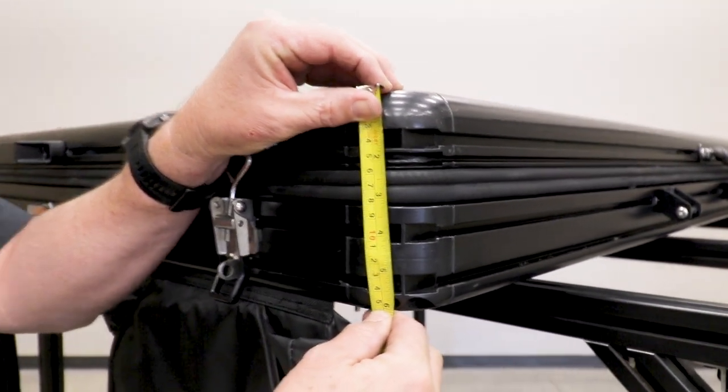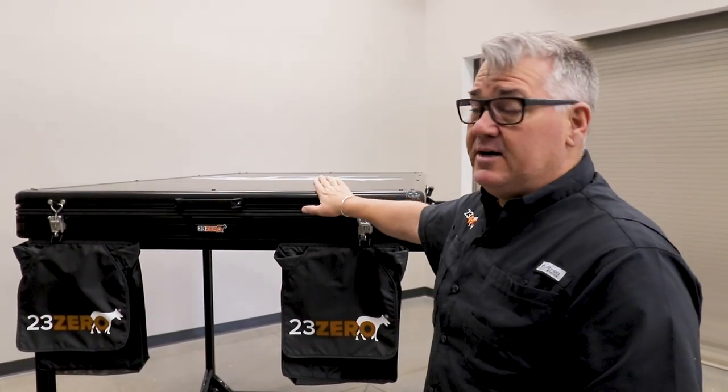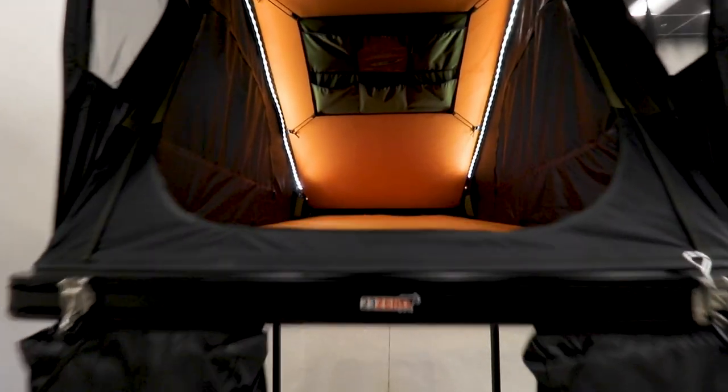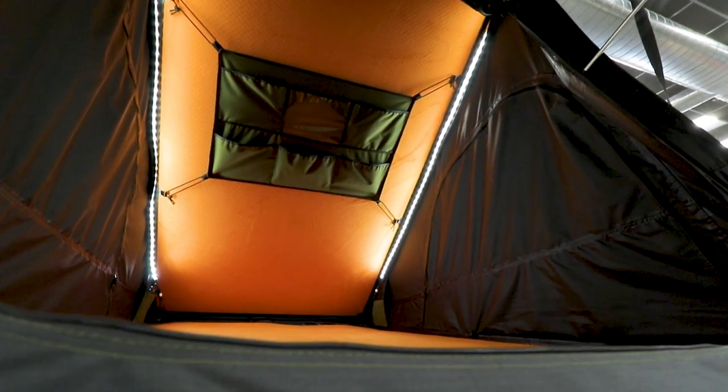It's only six inches high, which means the ladder doesn't actually store inside. The inside measurements — because this is usually the next question we get, how big is the bed? The bed inside this one comes through at 46 inches by 80 inches. So it's not quite a double bed but it's bigger than a twin size bed. It's light, a little bit smaller, but it still gives you that size inside.